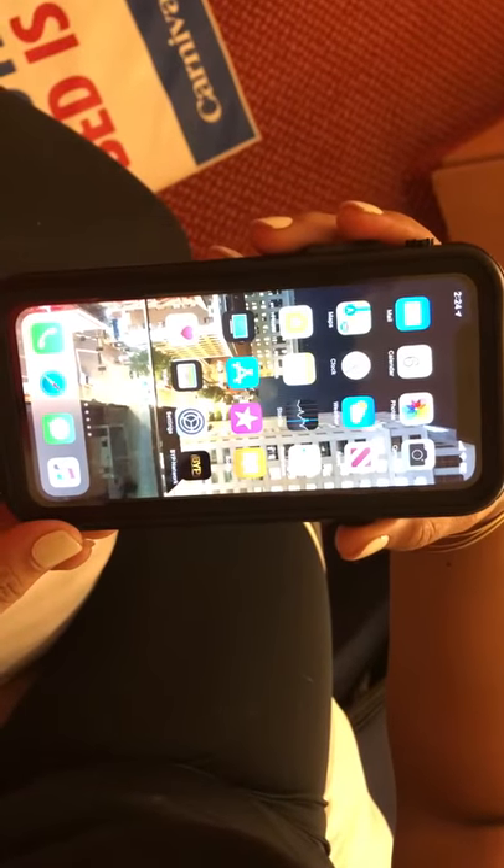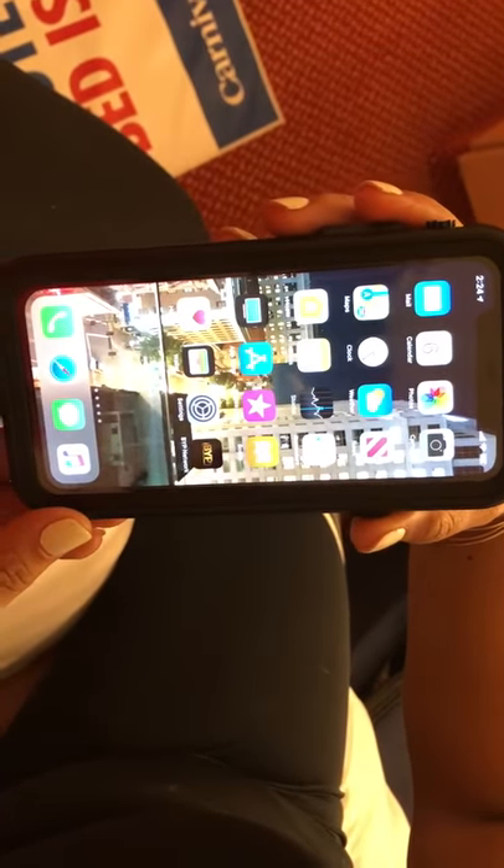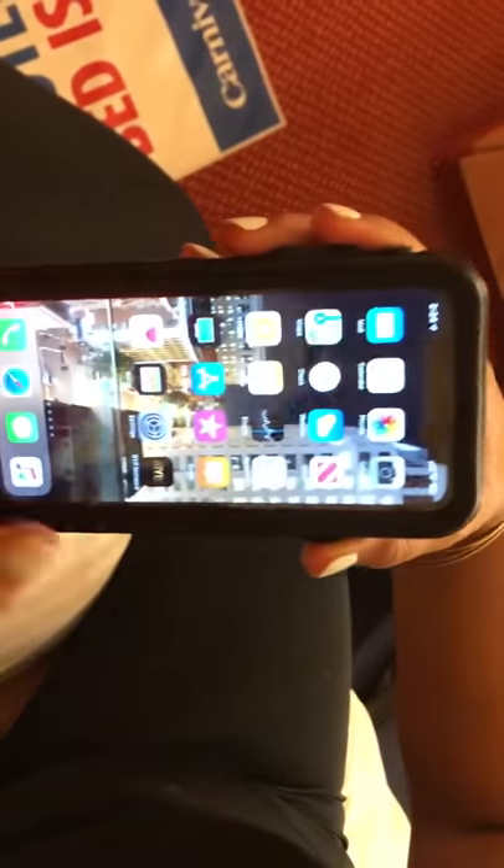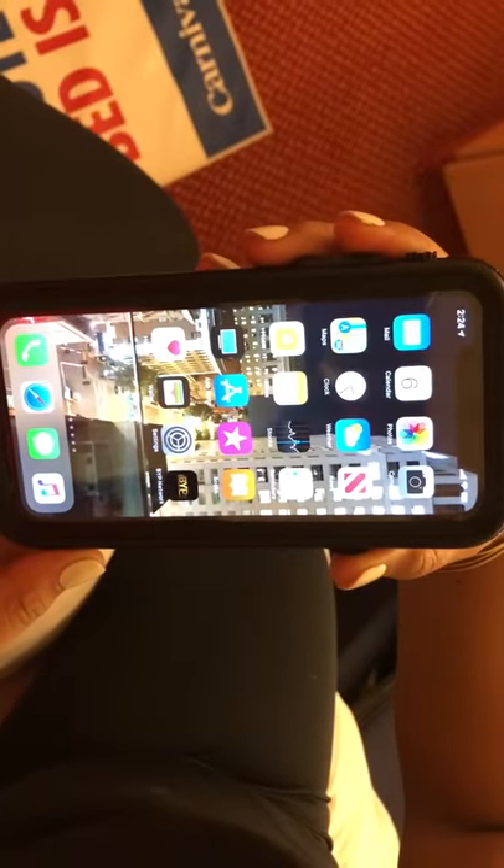Hi guys, Brit Tech here, and today I'm going to be showing you how to take a screenshot on the new iPhone XR, or iPhone XR as some of you would like to say.